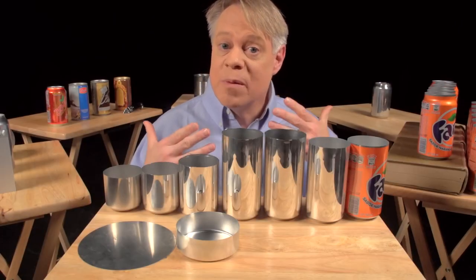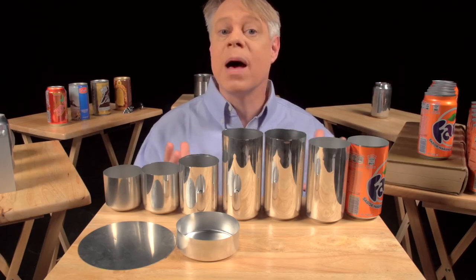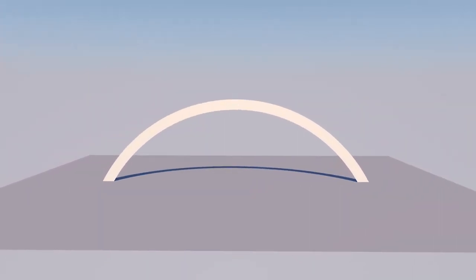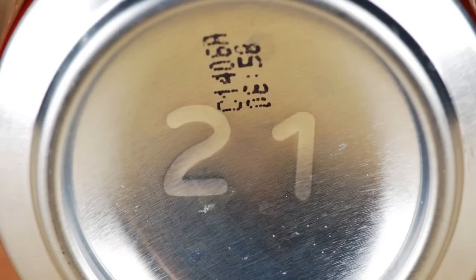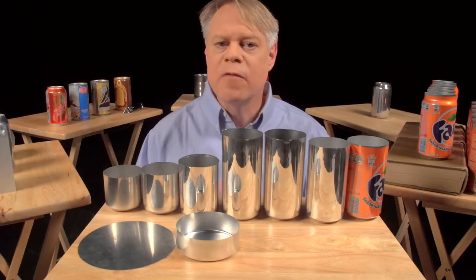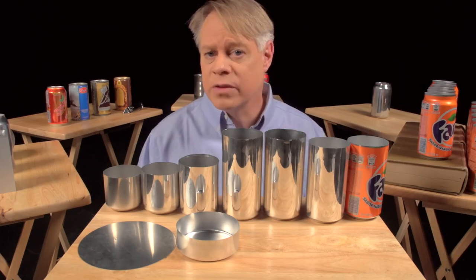The dome reduces the amount of metal needed: it uses less material than a flat bottom. A dome is an arch revolved around its center — the curvature distributes vertical load into horizontal forces, allowing it to withstand greater pressure than a flat surface. On the dome you might notice two large debossed numbers engraved on the doming tool: the first signifies the production line, the second the body maker number. The body maker is the machine that performs redrawing, ironing, and doming, and these numbers help troubleshoot production problems.